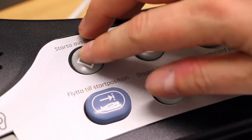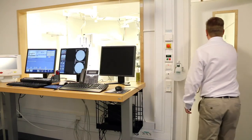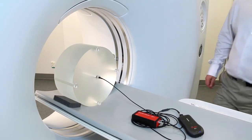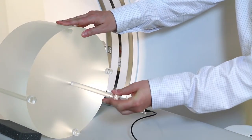Perform axial measurements in all five holes one by one: centre, 12 o'clock, 3 o'clock, 6 o'clock and 9 o'clock. All other holes must be plugged with PMMA rods. Make sure that the patient table is not moving during the measurements.